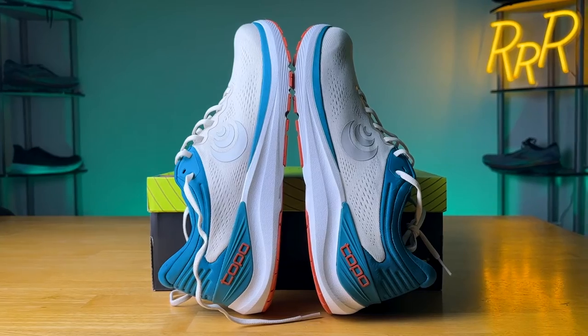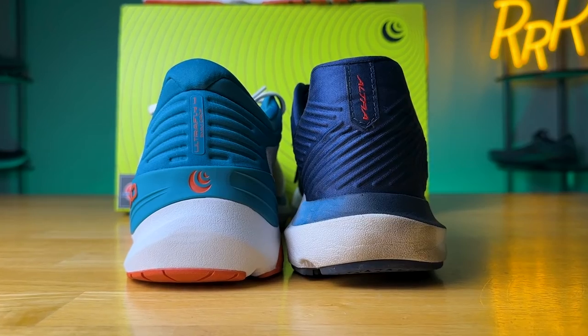Before we get started, I do want to say these shoes were provided to me by Roadrunner Sports. However, I didn't have a chance to preview this video and this final synopsis is my own. I'd also like to say please leave a like on the video and consider subscribing as it really helps me make these videos.